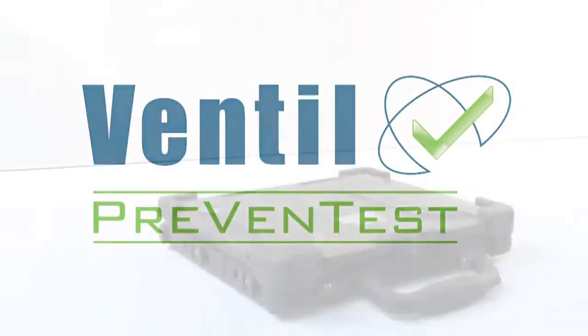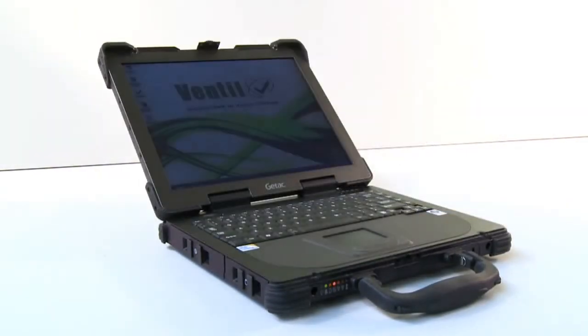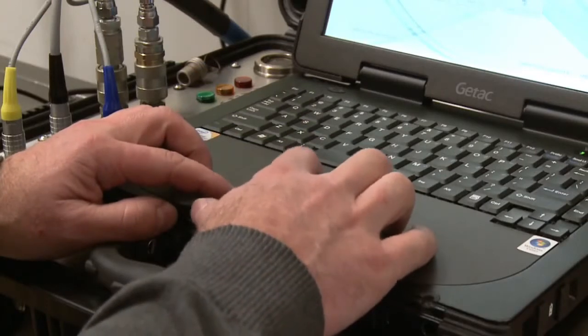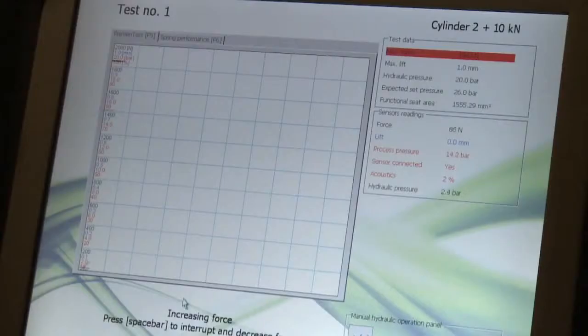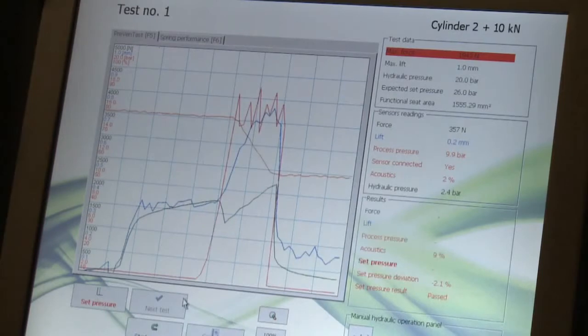All three versions of the Prevent test system are completed with the unique Ventil computer registration system operating on a robust industrial laptop computer. With the Prevent test Advance and Advance Atex, the computer automatically controls the complete test sequence. The Prevent test LTC is hand controlled, but the computer system still plays an important role by digitally displaying the test values, processing the test results and finally creating unique test certificates.